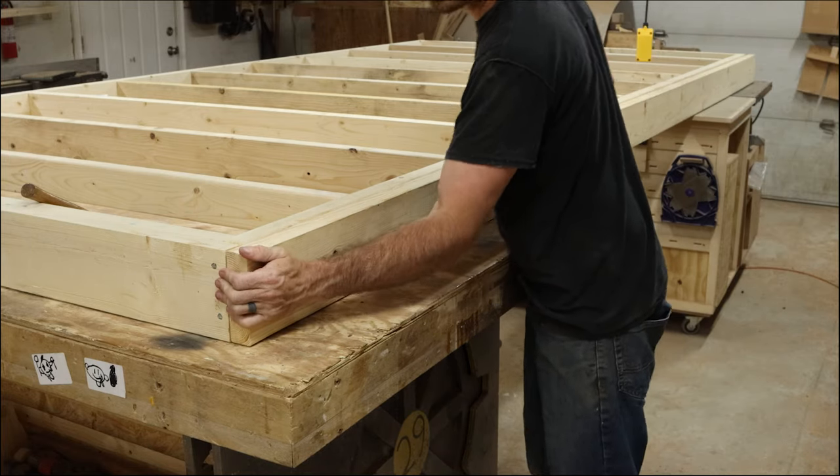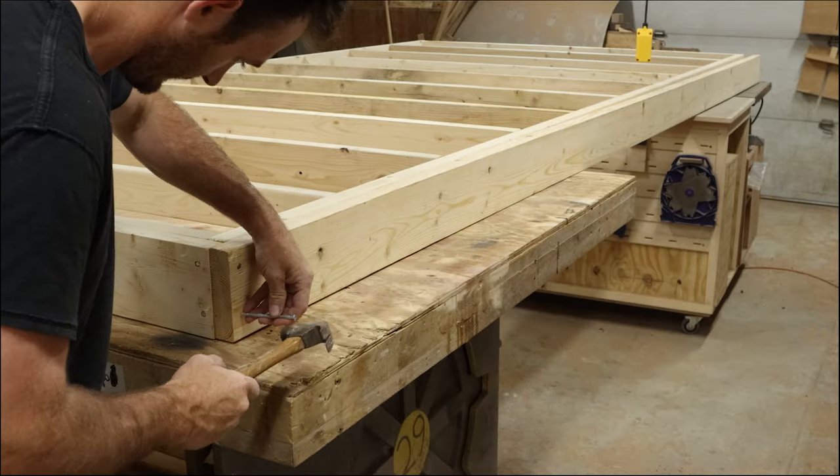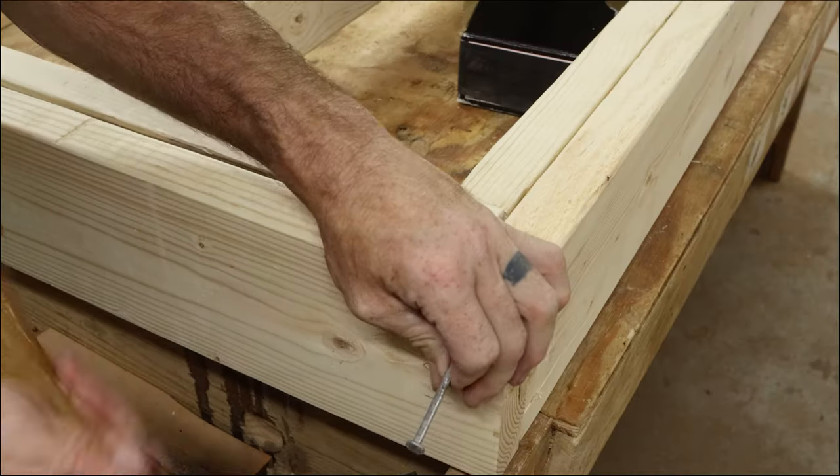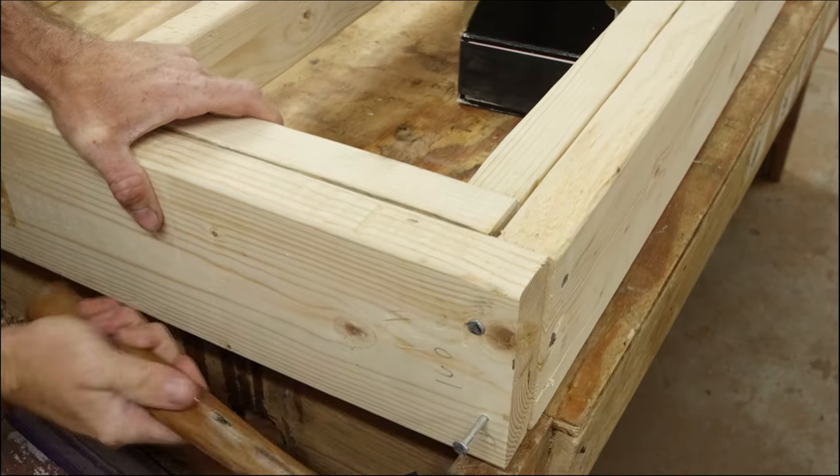When I started this project, my original intention was to buy a nail gun to nail these pieces together, but I ran out of funds pretty early and I wasn't able to do that, so instead I've just been using this hammer to nail everything together. If you have an option, definitely bring a nail gun.